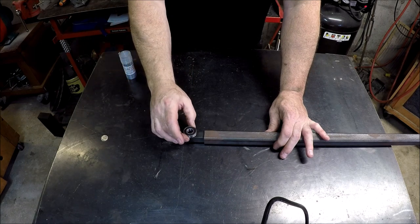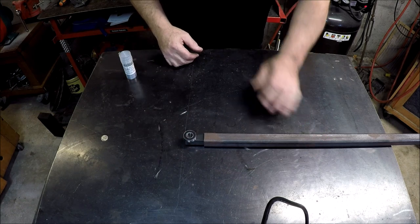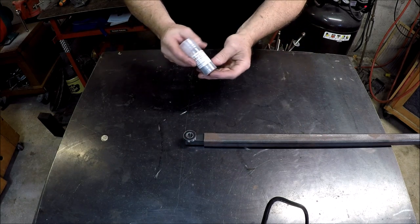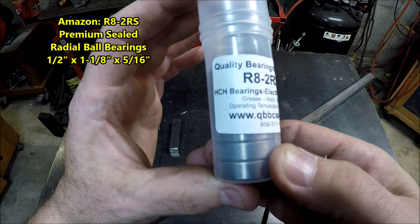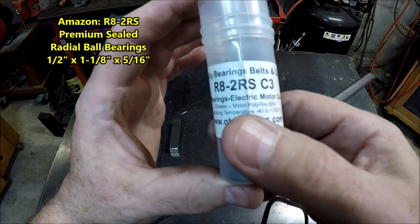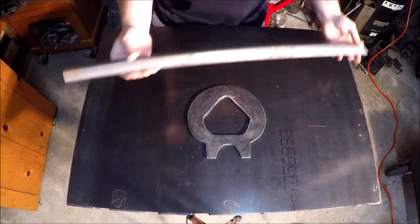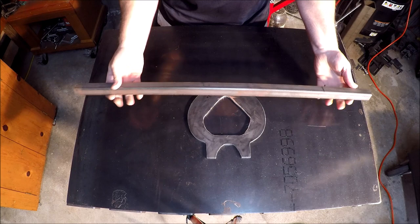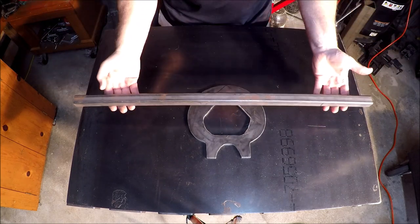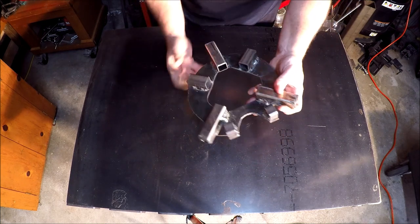You just drill a half-inch hole at the end, put a bearing on it, and that should be good — that was the concept. The bearings I was using I picked up from Amazon: radial ball bearings with a half-inch bore. So we're back here with the one-inch square tubing that I need to cut up and mount to the frame.